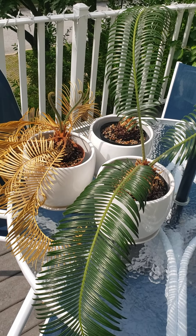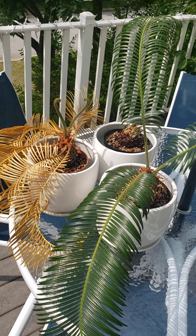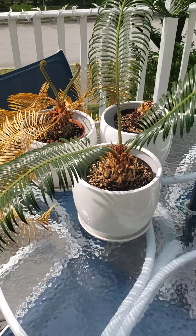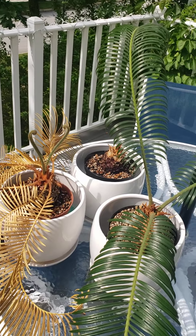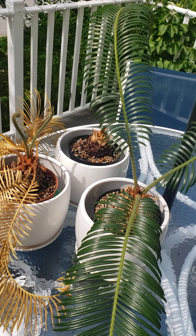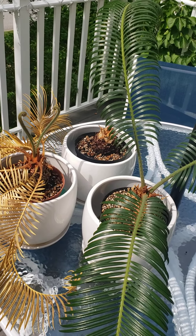It really speaks to their durability and their ability to adapt and their just dumb luck. But these do look exactly like something that dinosaurs would have wandered by. So you have three sago palms here, three cycads, and I saved them to show you how they don't die. They're not dying, but I'm going to show you something.